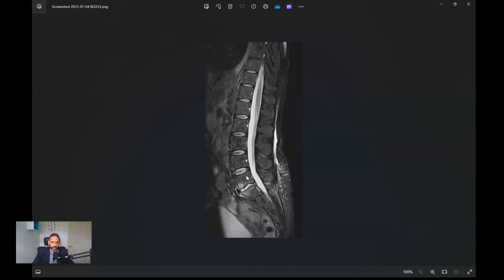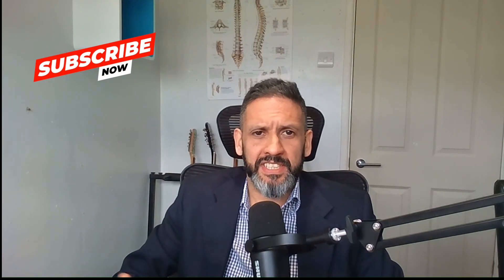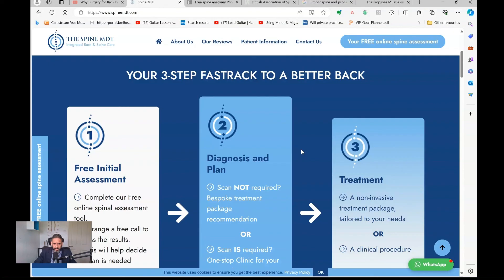The scenarios where fusion works are actually a minority of patients, and getting those indications right is what matters. Fusing spines because of wear and tear or degenerative changes alone is not an indication — these changes are common and I would describe them as normal in the majority of patients. I hope you found that helpful. Please like and subscribe — it really helps people with back pain access this information. Visit our website at spinemdt.com to see our three-step process to a better back; our goal at SpineMDT is the least invasive solution with the longest lasting result, working with a whole network of spine care professionals overseen by a spine surgeon.